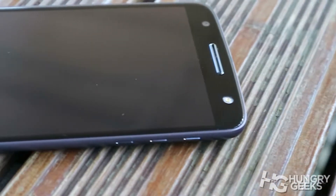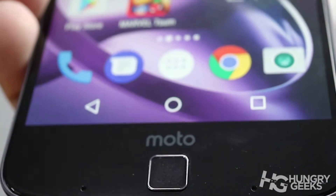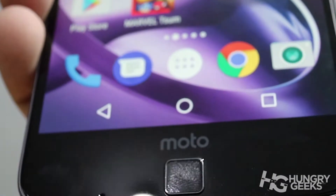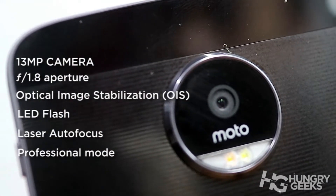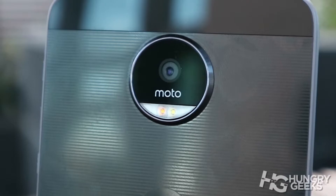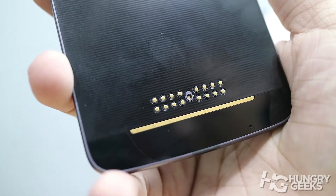At the front, you have speakers and earpiece combined, along with a 5-megapixel F2.2 camera with LED flash. On the bottom is the fingerprint sensor — unfortunately it doesn't act as a power button or a home button, but we'll explain later why it is useful. At the back is a 13-megapixel camera with F1.8 aperture, dual LED flash, laser autofocus, and optical image stabilization. Though the camera definitely protrudes at the back, something that isn't protected when you don't have any casing.